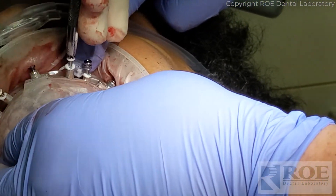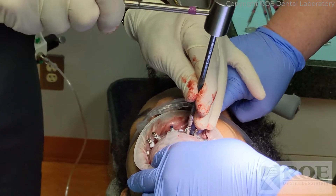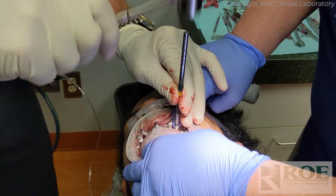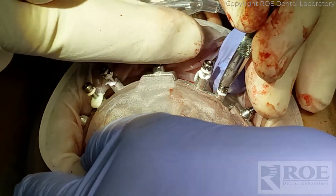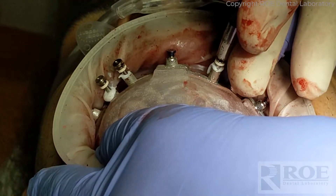Once all the pins are seated, use a surgical mallet and the end of a mirror or other instrument and tap the pins until they are flush with the fixation base. The audible low thud will change to a higher pitched sound once the pin reaches the metal. Repeat this process for all pins to successfully seat the fixation base for the next stage of surgery.